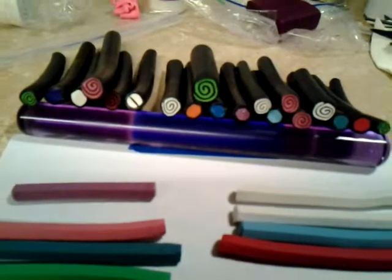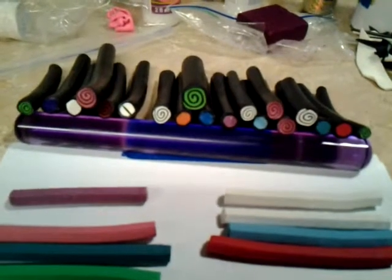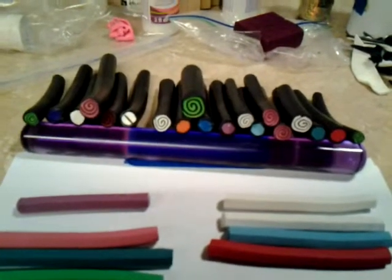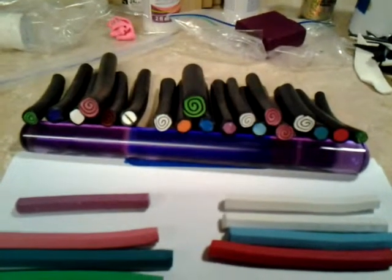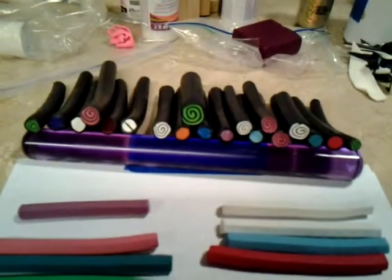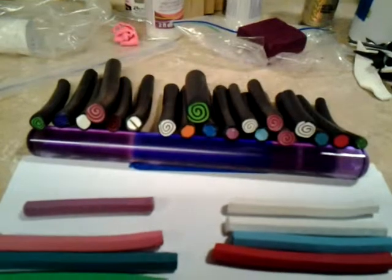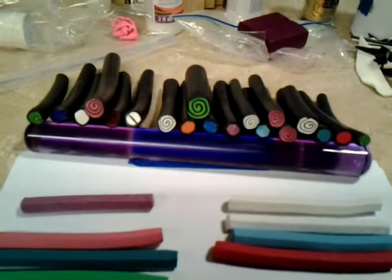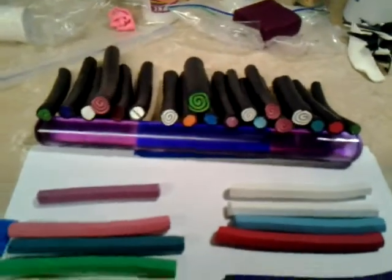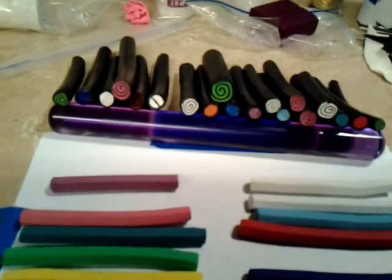I started this because I wanted to try the kaleidoscope cane and also experiment with what they call the retro cane. This extruder just makes it possible to make small canes really quickly, and you can even stack different colors to get different effects so that as you slice the cane it changes color.